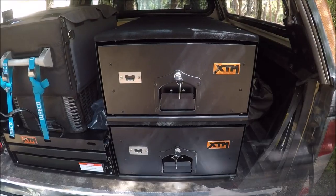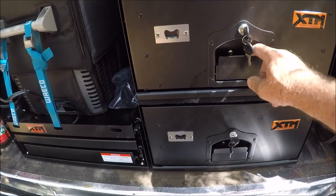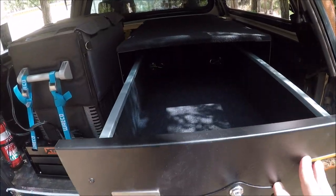Pretty neat - and that's the thing installed. Now we have both drawers installed. They are lockable. The keys. So, plenty of storage.